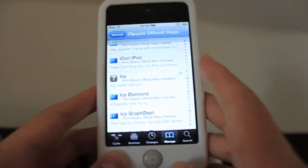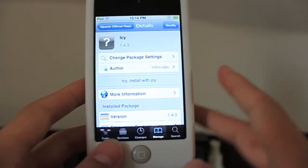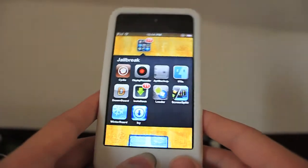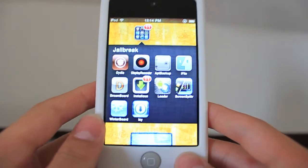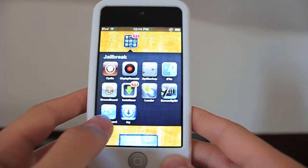It's the only one without a picture. Click on it. In the upper right-hand corner, hit Install, and then Confirm. You'll have it return to Cydia, and then quit out of Cydia. I'm going to go ahead and close out Cydia for the fastest test of Icy. It has a pretty cool icon there — I definitely like the way it looks.